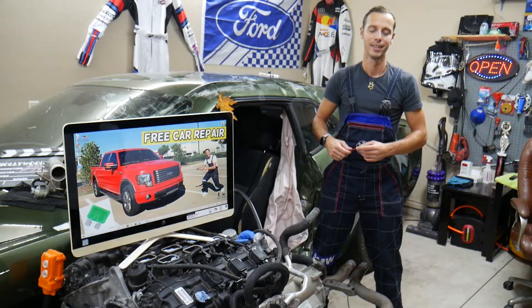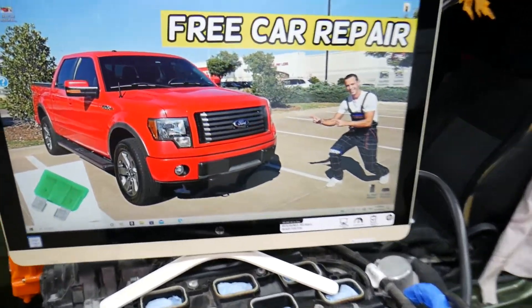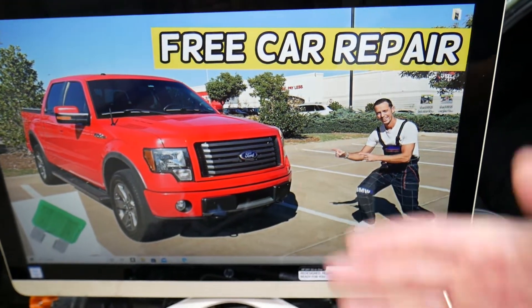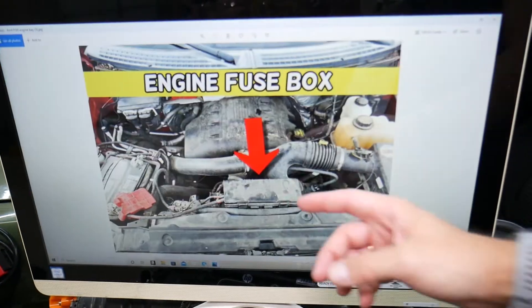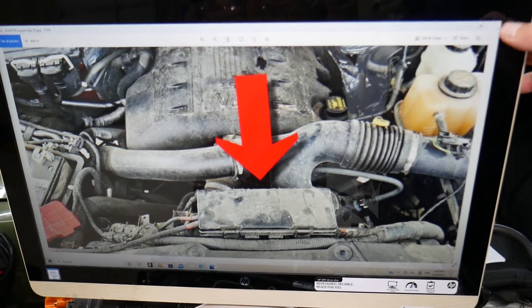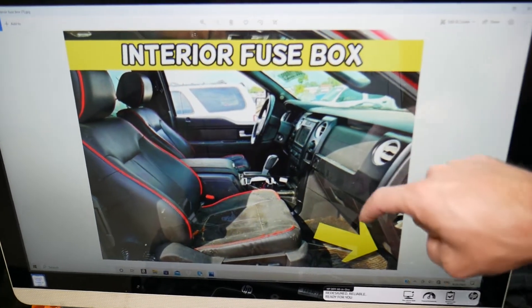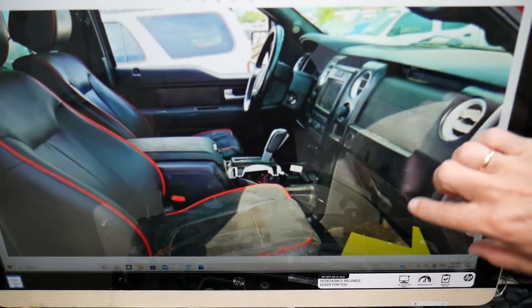Specifically, we're going to demonstrate right here on a 2012 Ford F-150, but even if you have a different year within that generation it will work as well. We have two fuse boxes — the main fuse box is under the hood above the radiator — but we need to find the one that's in the cabin, which is on the passenger side in the footwell under the glove box.